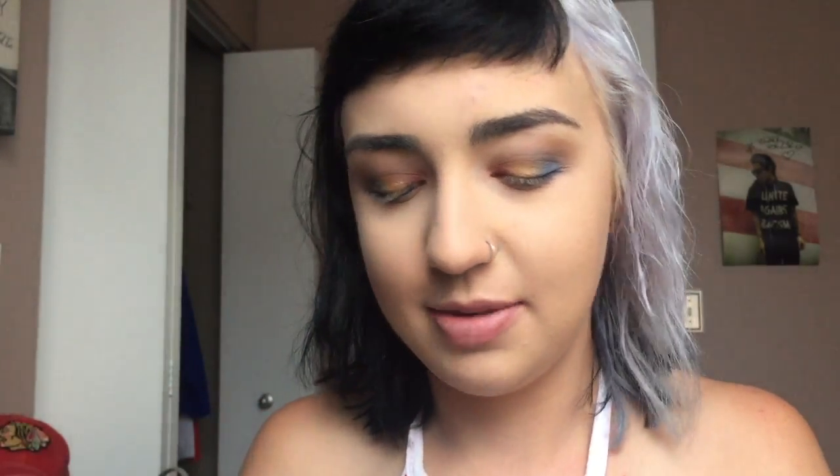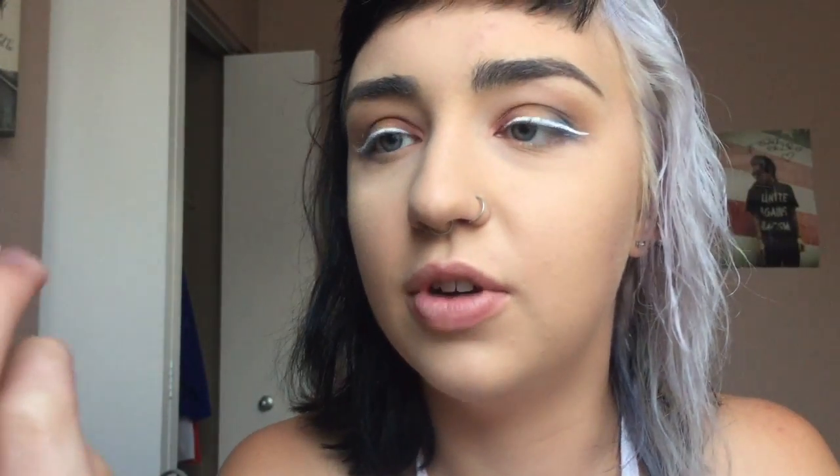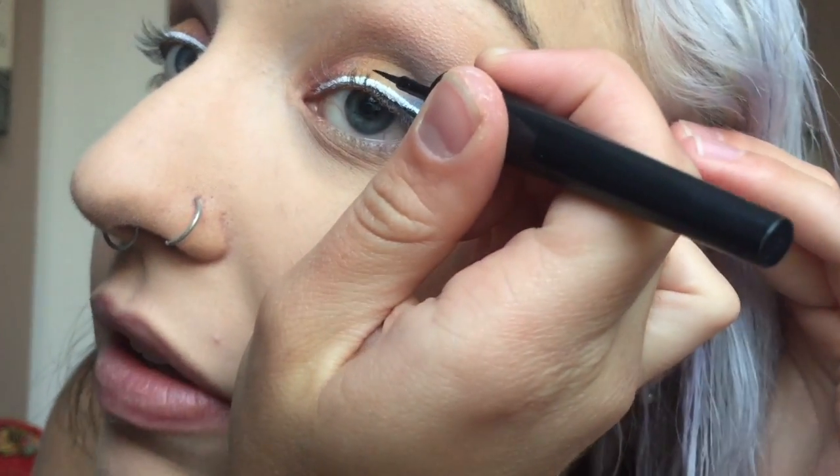Now it's eyeliner time. I'm going to create a wing with this terrible NYX white liquid liner. Seriously, if you have the option, don't buy this stuff — find a different white liner. I can't point you in the right direction, but this is not the one you're looking for. Now I'm going to use a black wing underneath that — my Kat Von D tattoo liner. Actually, it's ridiculously hard to do a pen liner over the chunky NYX liner. So I'm going with my Revlon Color Stay skinny liquid liner to do my wing.